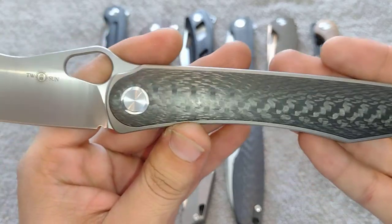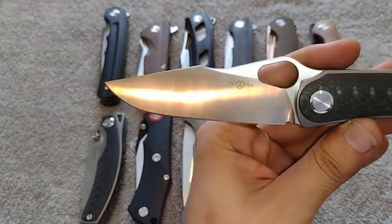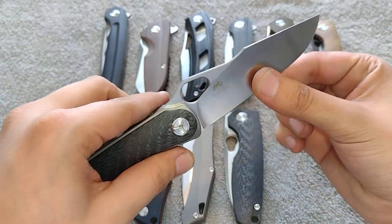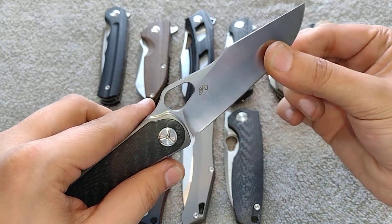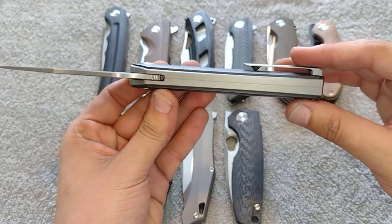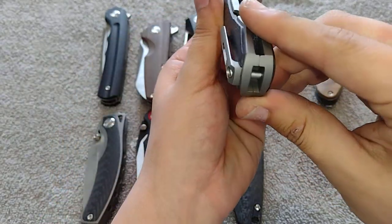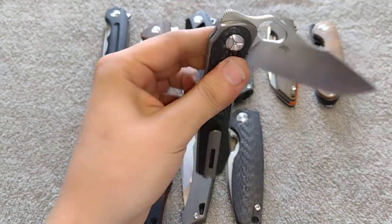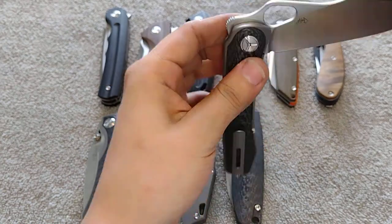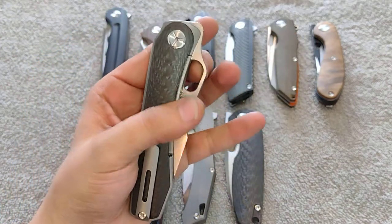Beautiful carbon fiber on this one, just like the TS-129. Really really cool blade shape — I don't even know what to call it, like a clipped harpoon style. Mazwan does some interesting blade shapes. M390 steel. This thing is so slicey behind the edge — very thin. Really like this overall design style, that clamshell pseudo-integral backspacer. Mazwan's been doing a lot of these full backspacer designs. Nice action on this one. Good reverse flick. This hole has got some issues I'll talk about.